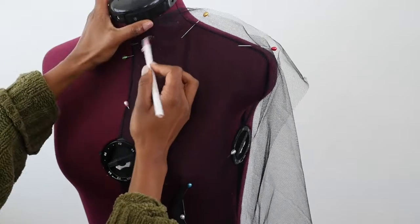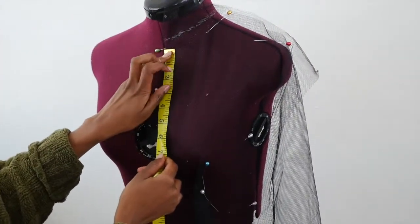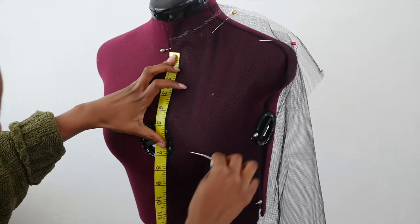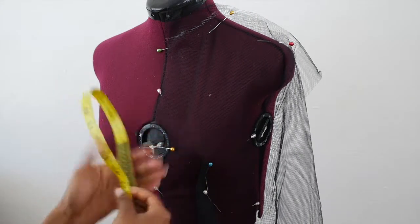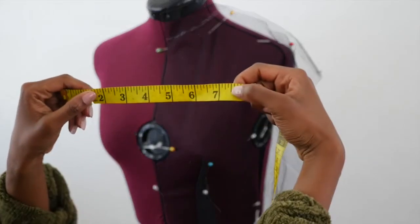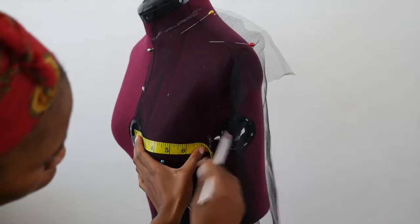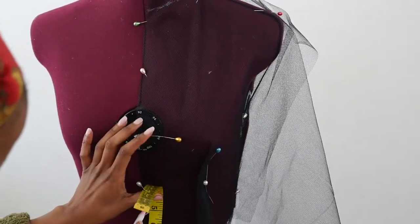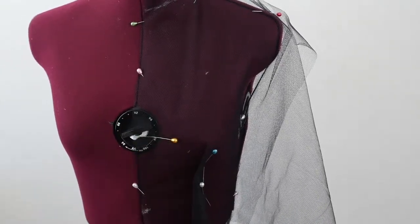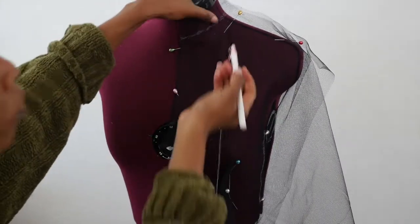With a half-inch seam allowance, measure down from the true neckline point down six and a half inches. Using your tape measure, divide the circumference of your bust measurement in half two times to get one quarter of the bust measurement, and mark at the side seam along with a half-inch seam allowance. Then measure down from the center front bust point down five inches to mark the waistline, divide the waist measurement in half two times, and mark the one quarter of the waist measurement. Connect the lines according to the desired design.